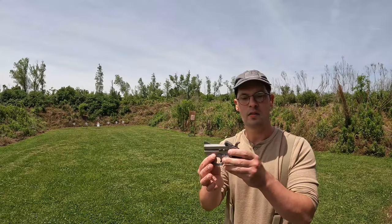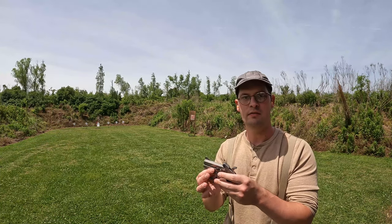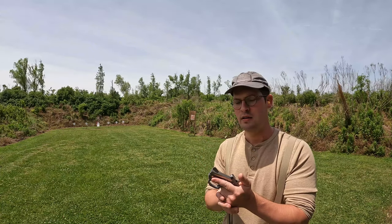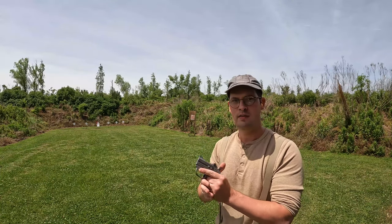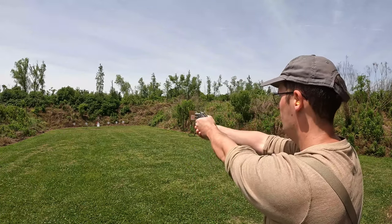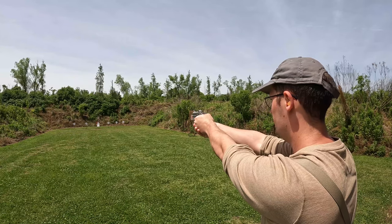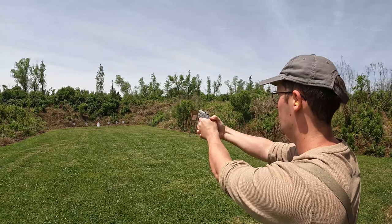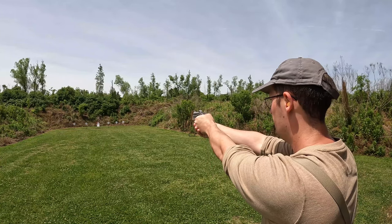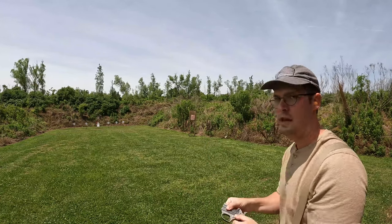I have the Bond Arms Stinger RS loaded up with two rounds of CCI Mini Mag, 40 grain round nose lead. I have our steel torso at 25 yards — let's see if I can get him. Yep.